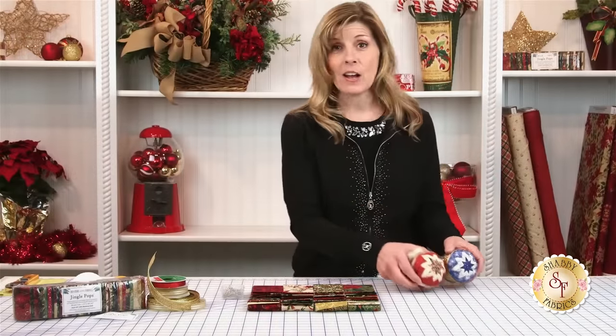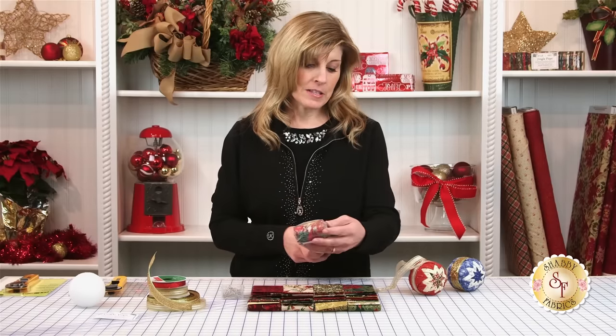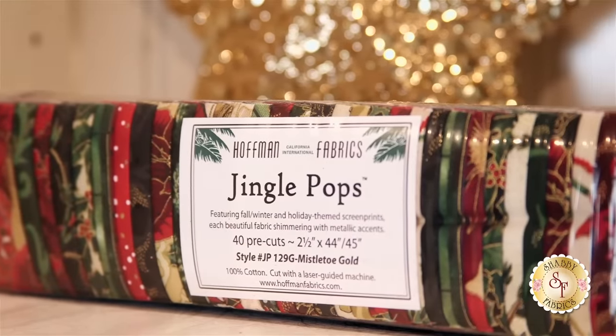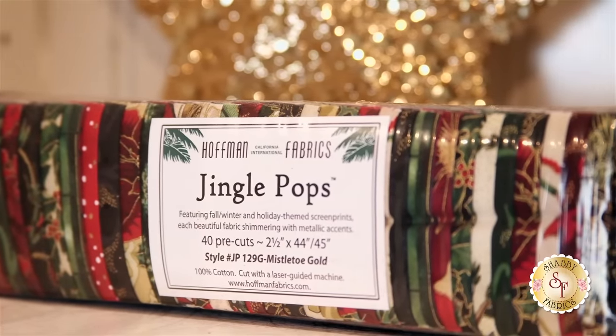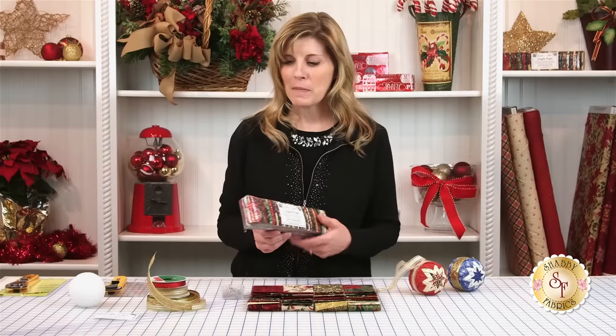Today I grabbed what's called Jingle Pops. They're two and a half inch strips by the width of the fabric, and these are by Hoffman. They're gorgeous fabrics. They have metallic accents. So if you like a Christmas ornament that has a lot of gold and sparkle in it, you'd love the Jingle Pops. So we'll make our ornament today with the Jingle Pops.